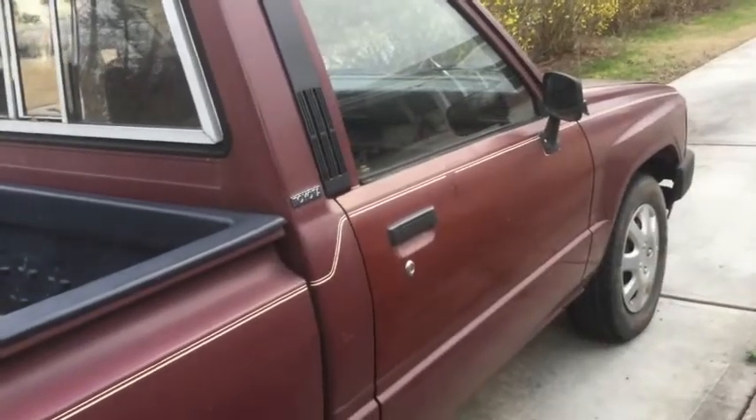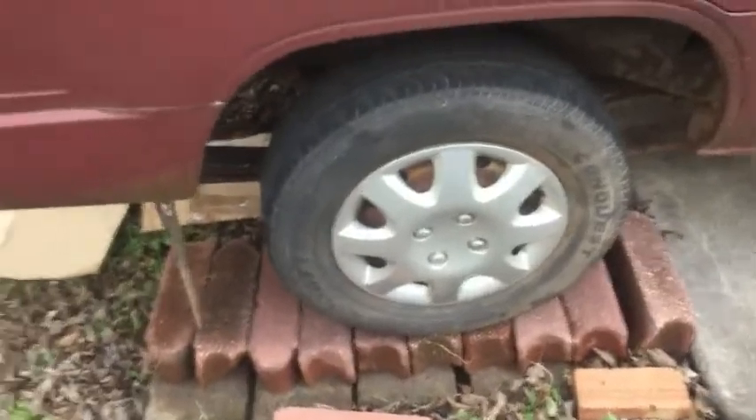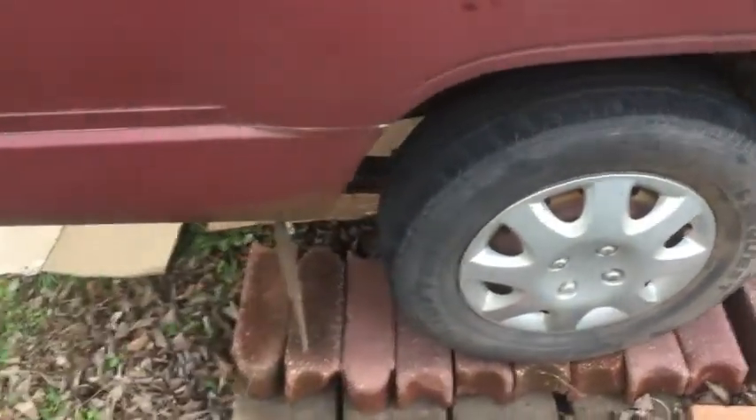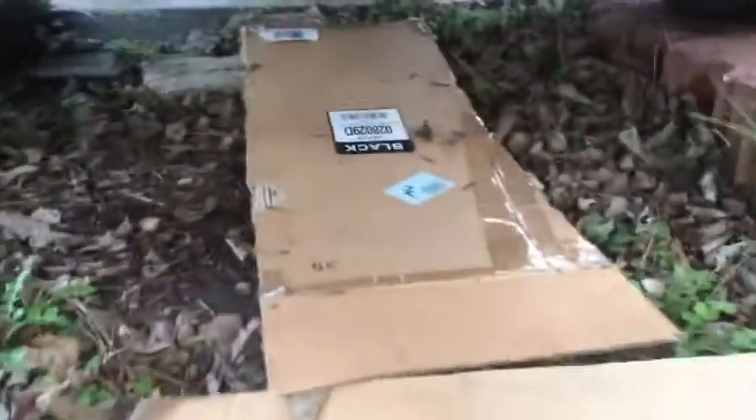The 1985 Toyota pickup truck — this is a two-wheel drive. I'm going to be changing the differential lubricant today. There's the rear differential. It's a closed case, just has the fill plug and drain plug.